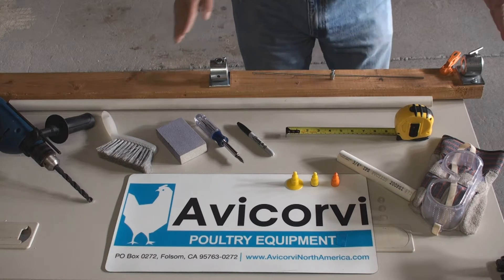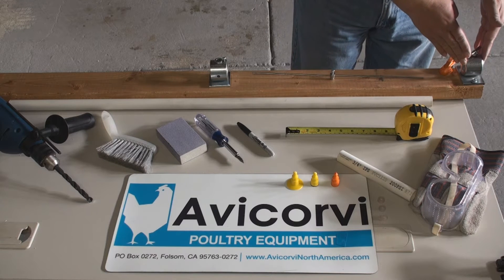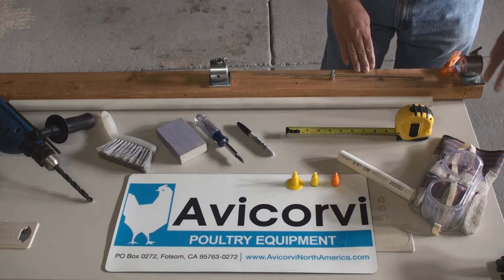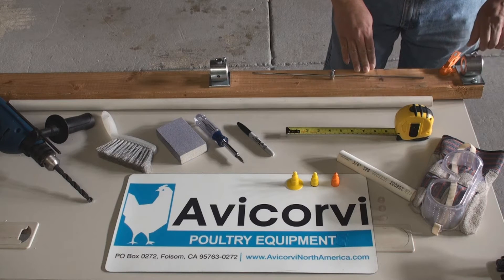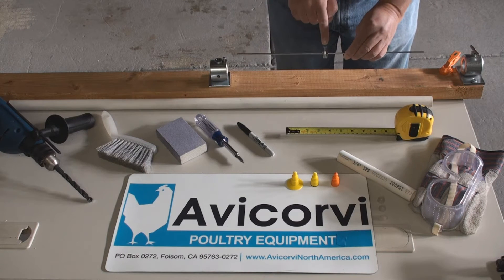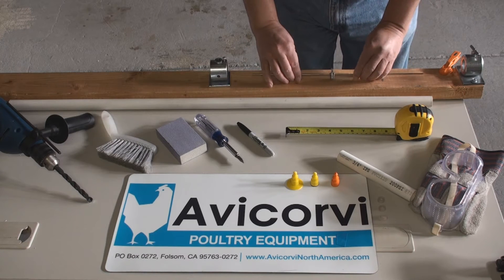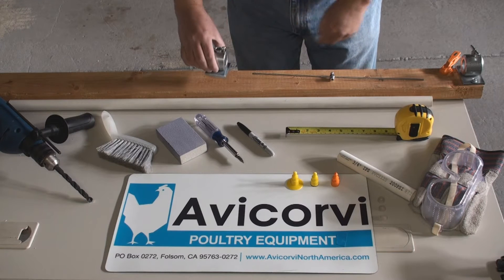Finally, you will need the perforation guide tool, which comes in 3 parts: a fixed part attached to the workbench or lumber with 2 flat head wood type screws; a distance controller to regulate the spacing between nipples with a belaying pin set at a distance of about 8 inches; and a mobile part or drilling guide.